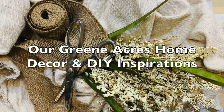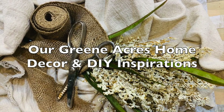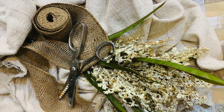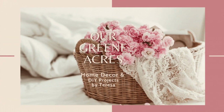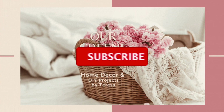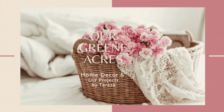If you haven't joined my Facebook home decor page, I'd love for you to go over and join in, and also follow me on Pinterest and Instagram. If you haven't subscribed to my channel yet, I'd love for you to, and also hit that notification bell so you'll be notified each time I upload a video. Thanks so much.